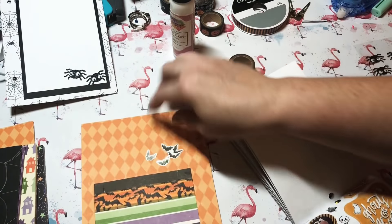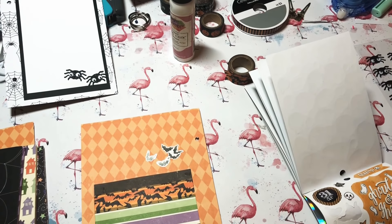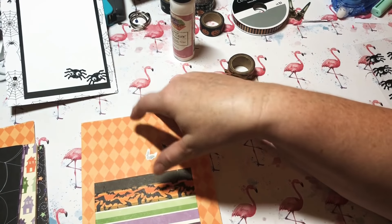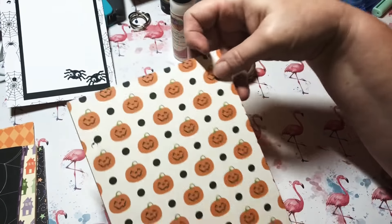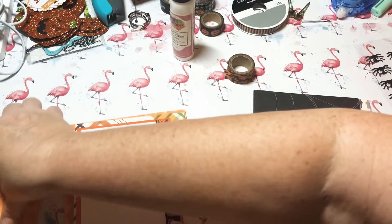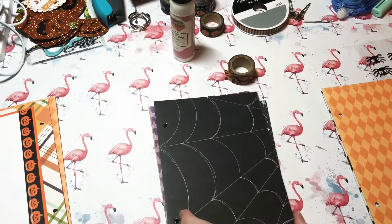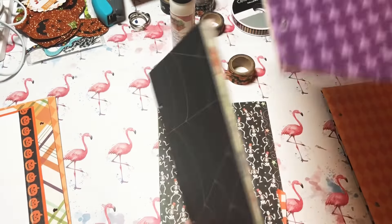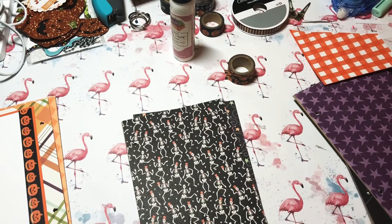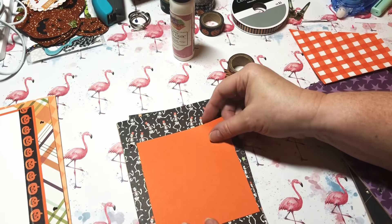I don't want this to be too much — just keeping it simple. Once this dries I'll put some cut-aparts in there so whoever I give this to can use them as decoration. Now I've got these next pages — this one is part of a spider web pattern, pretty cute. I think I'll mix and match with the colors and put some white paper with some orange on the background.